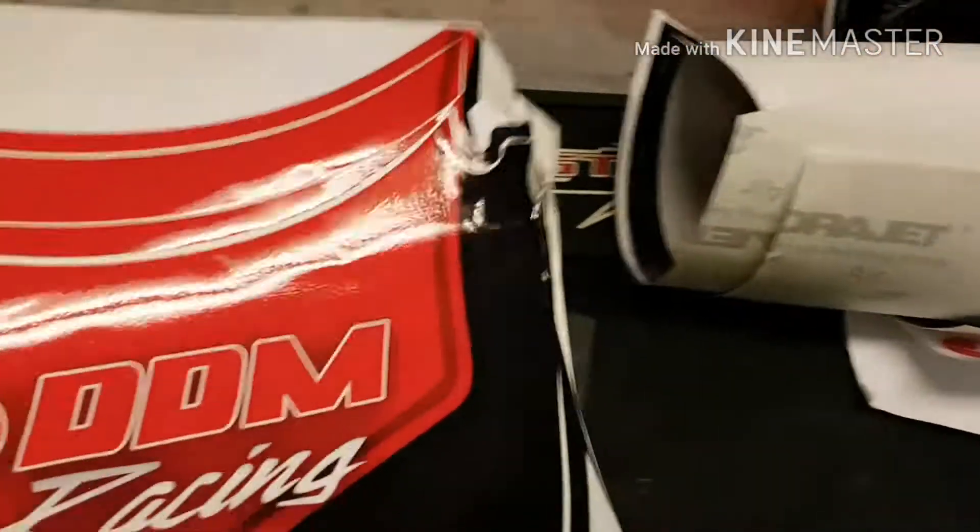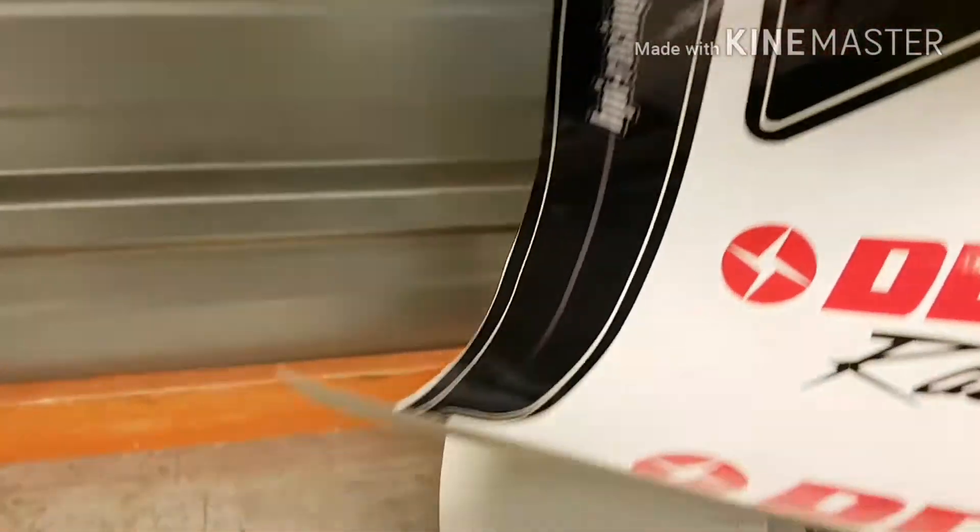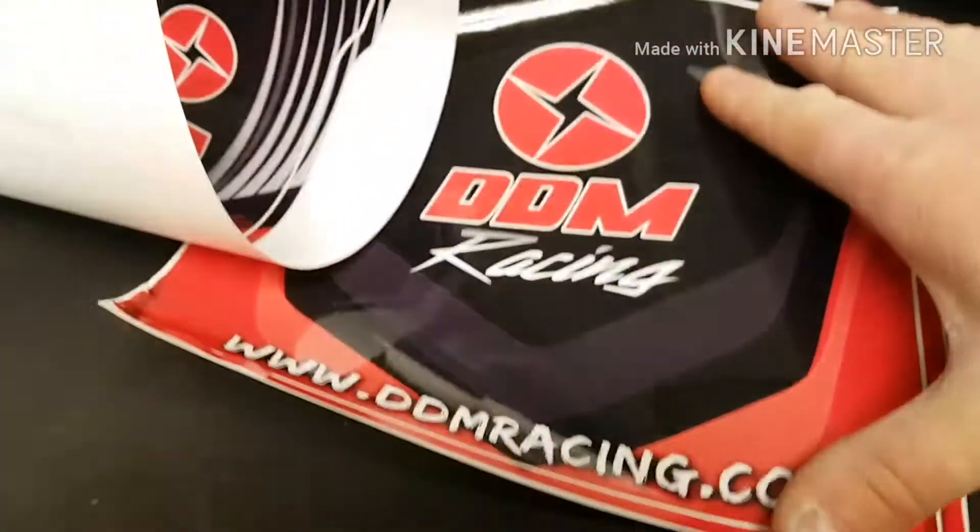Another thing that just showed up in the mail — this is the sticker kit I ordered for the orange cracker. I got this from Dave's. Looks pretty sweet — I'll get that put on and see what it looks like. Looking pretty sweet — the side panels, the roof — nice.